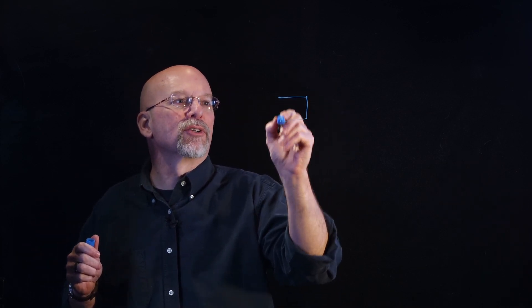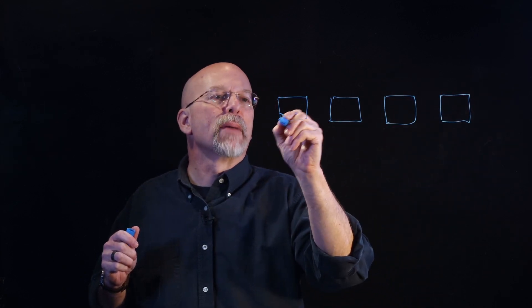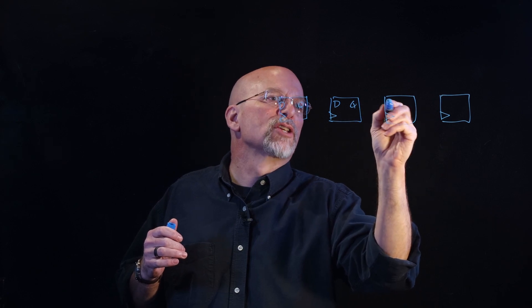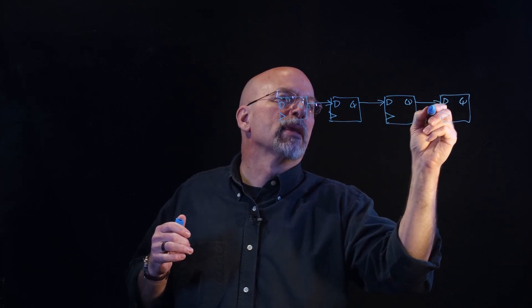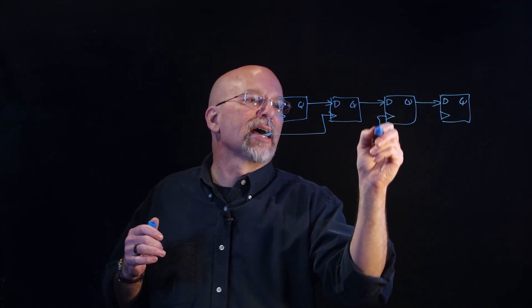When we started out this discussion, we were talking about something called a ring counter. A ring counter was made of a bunch of single-cell memory devices — these D flip-flops. They were cascaded or put together in a sequence so that whenever you got a clock pulse, the value in one of them was shifted to the next one, and all the clock inputs were tied together.